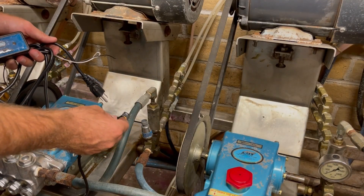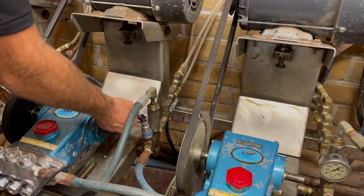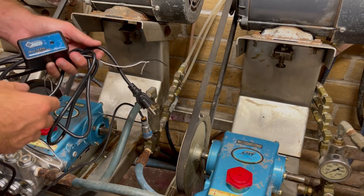Now that we've got the pressure transmitter installed — replacing the mechanical gauge — we're going to take the plug, plug it right into the pressure transmitter, and then all we have to do is finish up wiring the rest of the sensor.